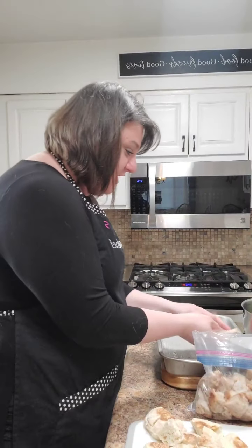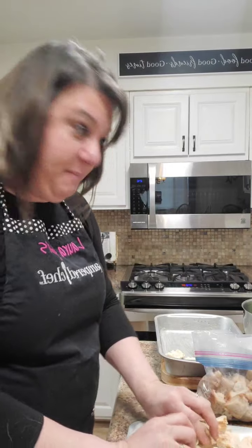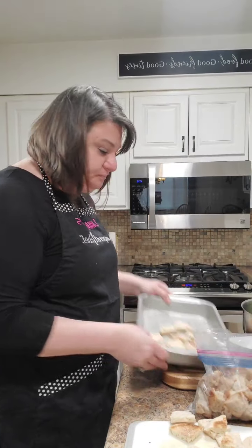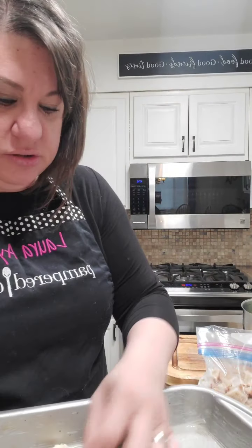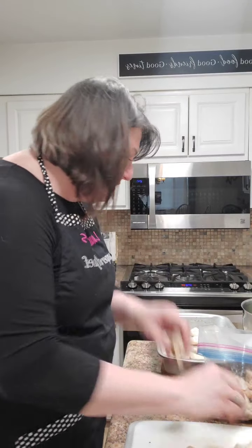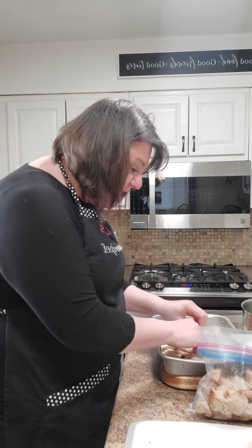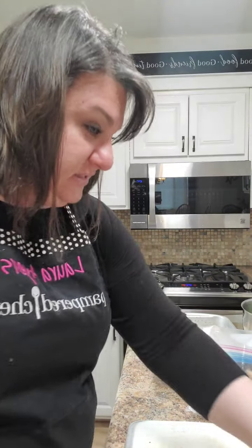So we're going to take our English muffins and just put them at the bottom of the pan. We're going to put all this on the bottom. I'm just using a metal pan. I did put some butter on the bottom so that the bread won't stick as much. So I'm going to show you what our fillings are.